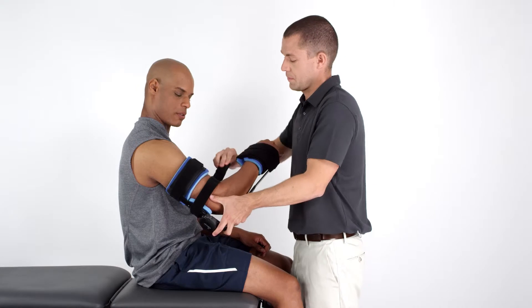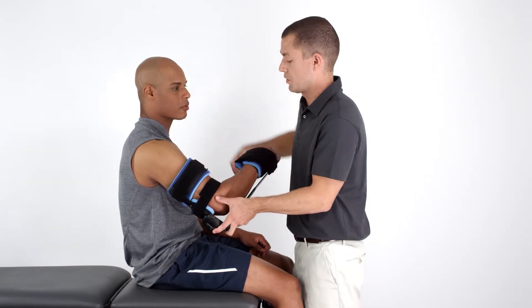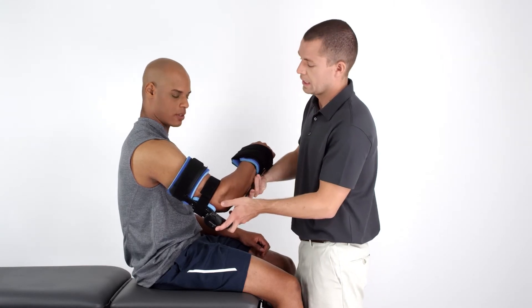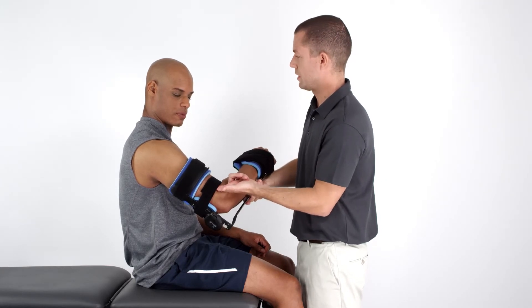These straps can be attached loosely since their purpose is to keep the stabilizing bars in place. However, the middle strap should be snug enough to allow one finger to be inserted between the strap and the skin.